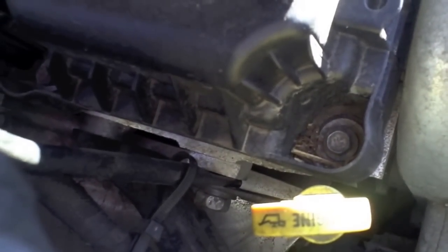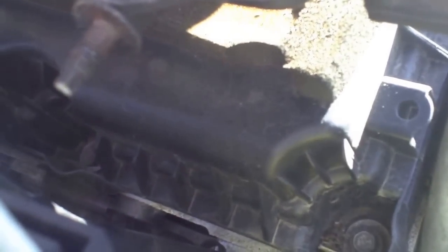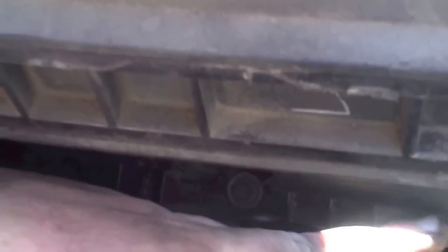The intake should pretty much move sufficiently to get those plugs. I had to undo these brackets right here - I just loosened them and they flopped down. This one right here holds the dipstick - you can see it right in the middle of the screen. I had to use an open end wrench to get that one because I couldn't get a box or gear wrench on it due to the alternator bracket. I just loosened it about three or four turns and then it was loose enough.